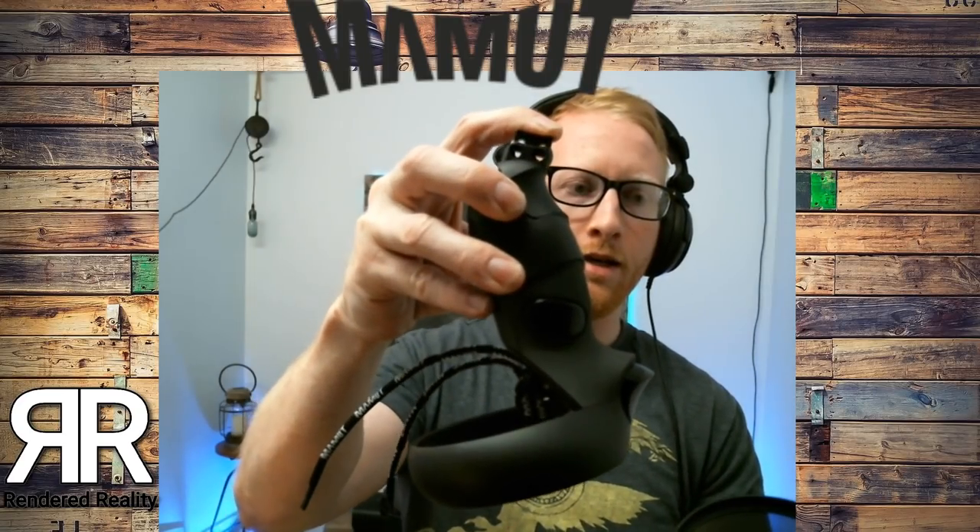You feed the string through the controller from the inside, then loop it back through the hoop and pull it down tight. Then you take the small clamp piece and fit it into the bottom, push down on it, and feed both strings through. Pull them through a little bit, and that allows you to stick your hand in, pull each string individually, and it tightens down on your hand — and you're ready to go.